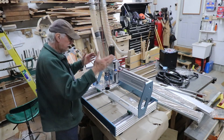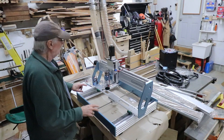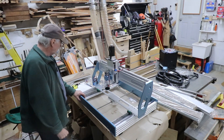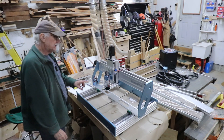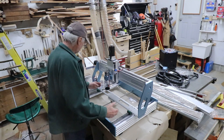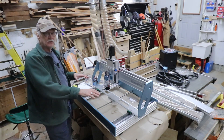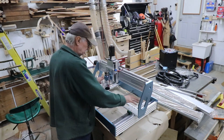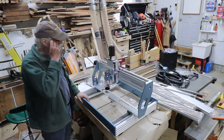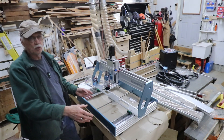So I did unbox it, but here it is, partially assembled. This is a Jimitsu 60 50 Plus CNC machine. It has about a 20 inch by 24 inch working surface here. It's actually shorter this way because it goes to the edge of the spoil board. I'll show you that in a minute.